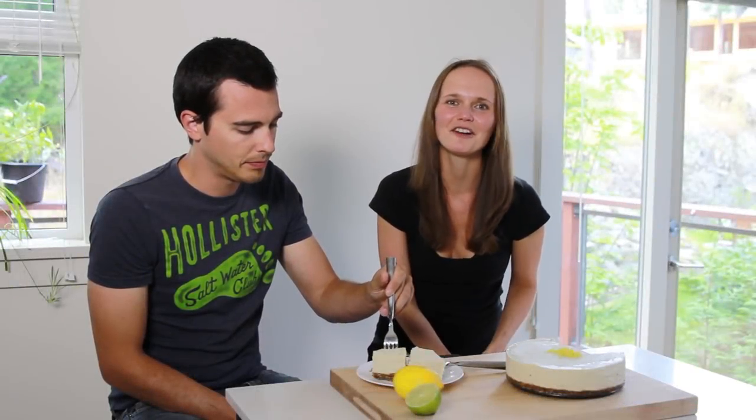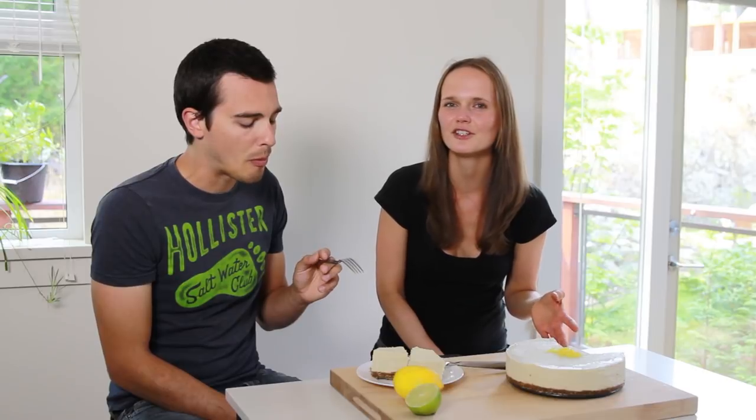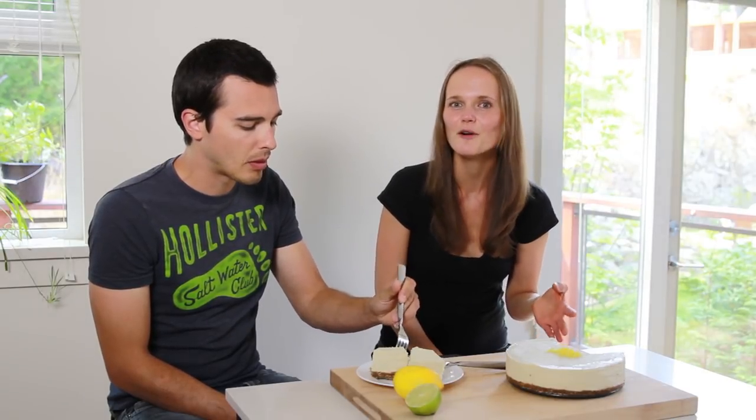I have been making raw desserts for the past 5 years and I'm always impressed by how incredible they taste. I would say they taste better or at least the same as baked desserts. I have to say though that I haven't had real cheesecake in about 10 years, so I don't actually remember what it tastes like. That's why we have Tanner here, because I'm pretty sure he still remembers what it tastes like.